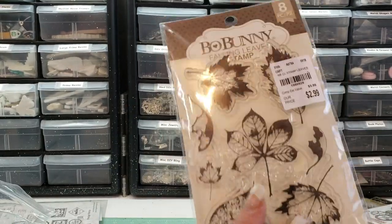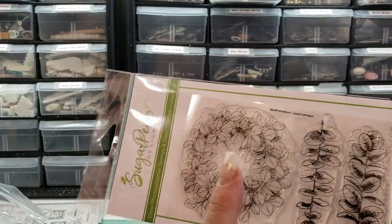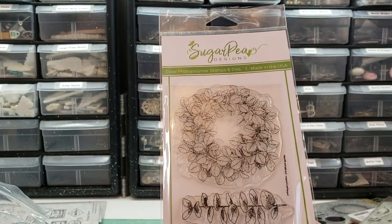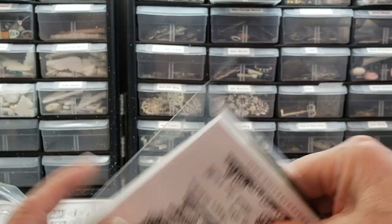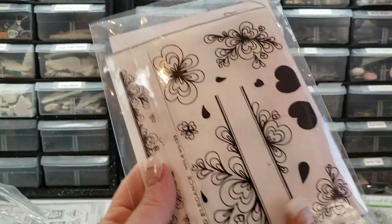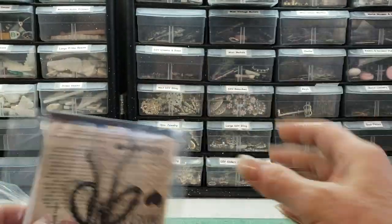I did use these pretty leaves. I used this once — Sugar Pea Designs. I don't know what I was thinking. I just don't like to stamp. And we've got this one, which I have used a number of times. It's really cool, and I really do like it. I just don't like to stamp.